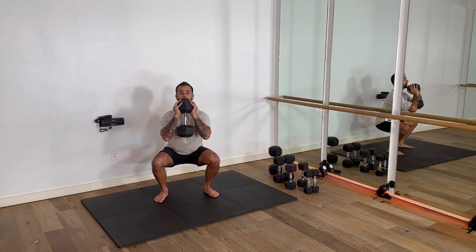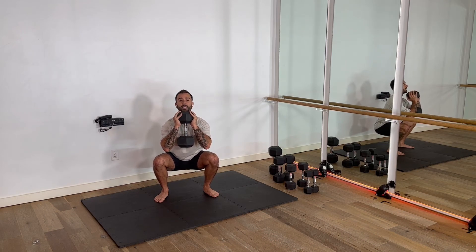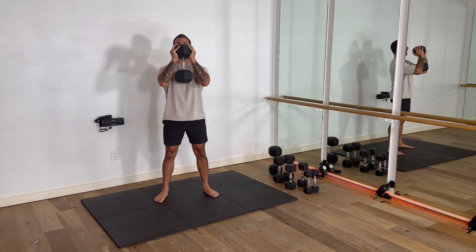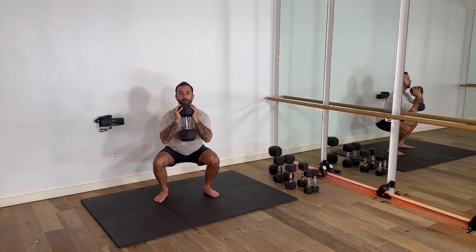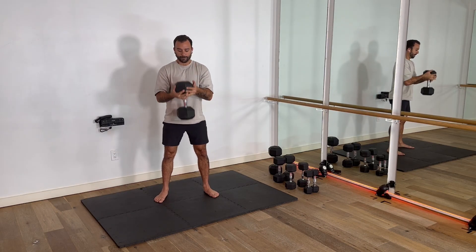I drop down. I look to try to get my elbows right in front of my knees. I'm up overhead — I can feel my abs working — and drive up. I pause. I drop and drive. That's it.